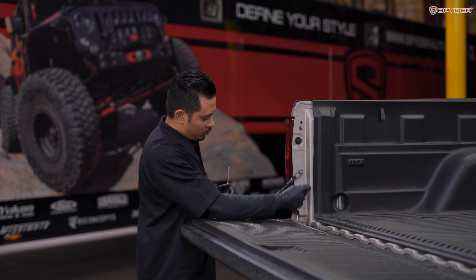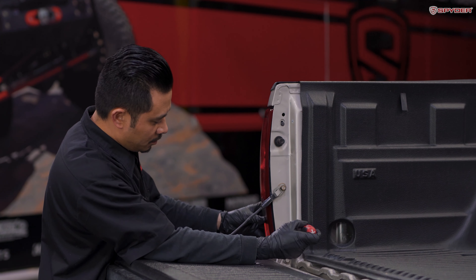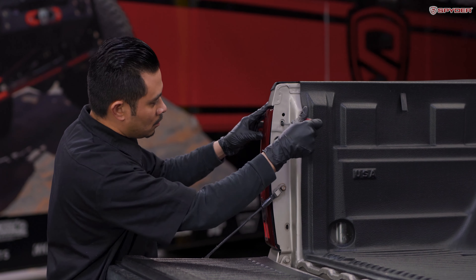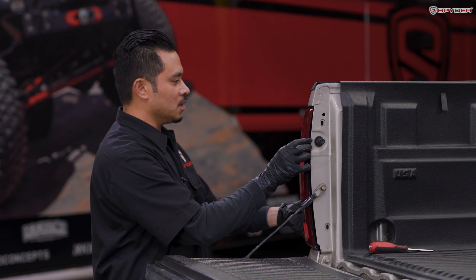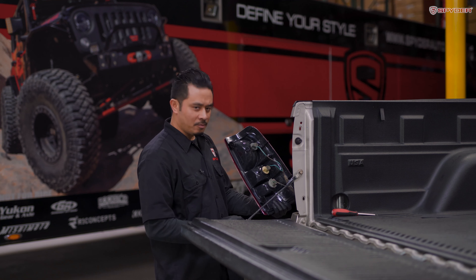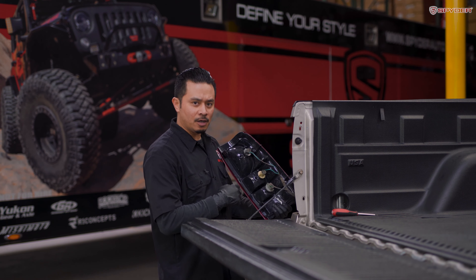Using your Phillips screwdriver, remove the two screws holding the tail light — one here and one here. Next, unseat the tail light by pulling it straight back, then disconnect all three bulb sockets by turning them counterclockwise.